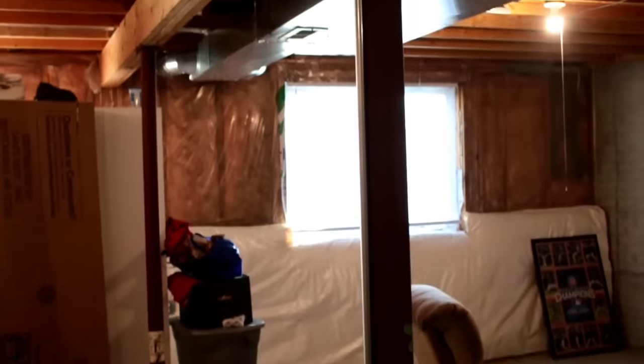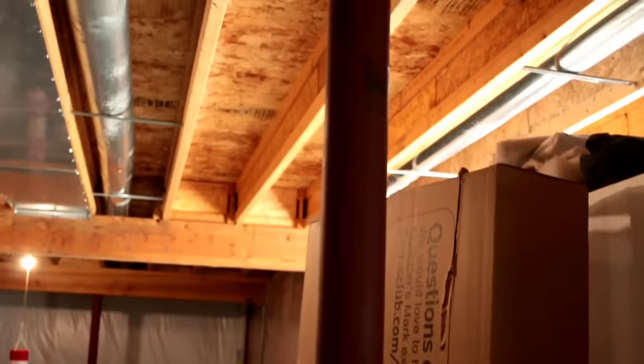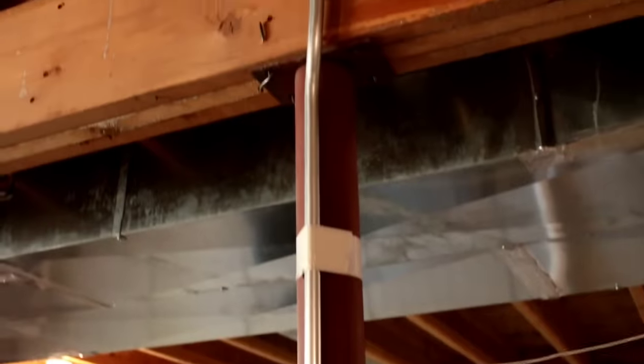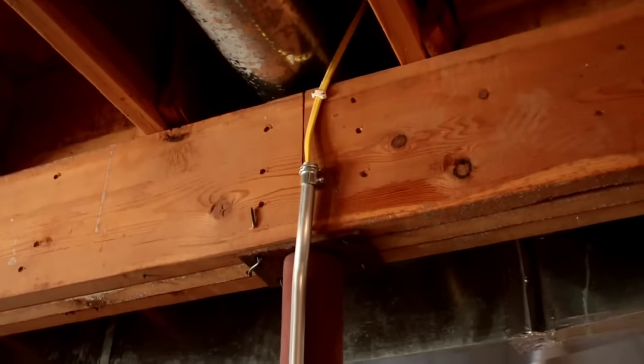How's it going everybody? I have a pretty quick video for you guys today. My parents-in-law are redoing their basement and asked me if I could cover these poles with wood to make them look more like square beams. I've never done beams like this before, but it seemed easy enough.